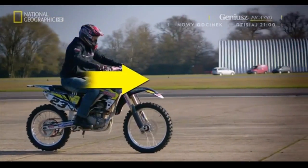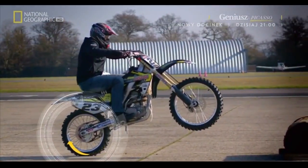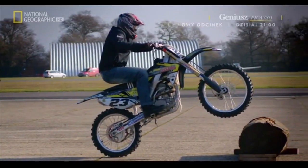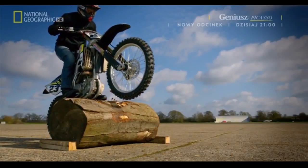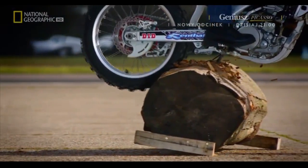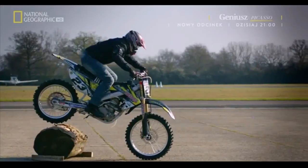A burst of acceleration gives the back wheel torque and shifts the bike's weight distribution back, which helps to lift the front wheel over the obstacle. With sufficient forward momentum and acceleration, the back wheel will drive the rider and the bike over the log, whilst its large, grippy tyre helps gain enough traction to clear it.